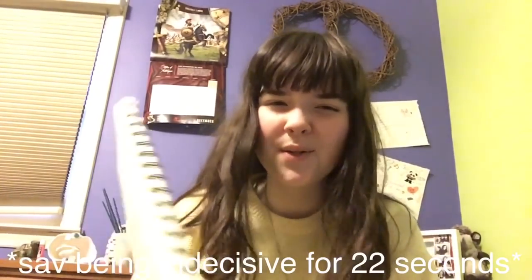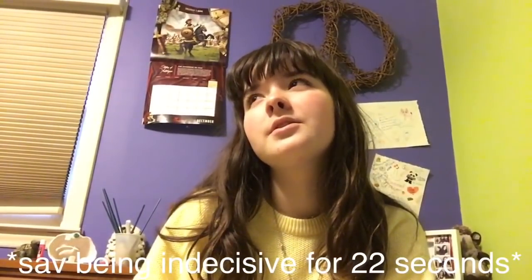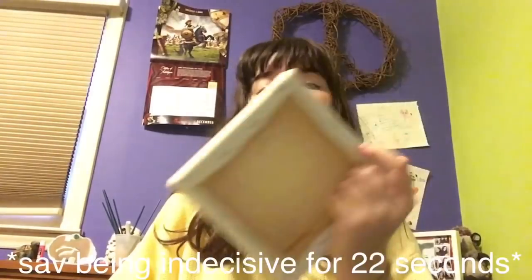I don't know what I'm gonna do — should I show you how I'm doing the practice thing or how I'm doing it on the canvas? I'll go with the canvas since that'll be my final piece, so I'm gonna practice off camera and I'll see you later.